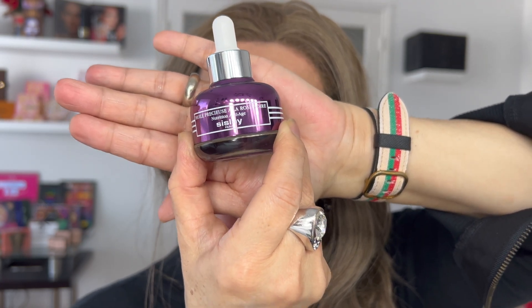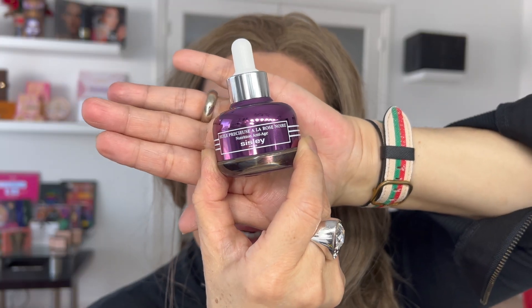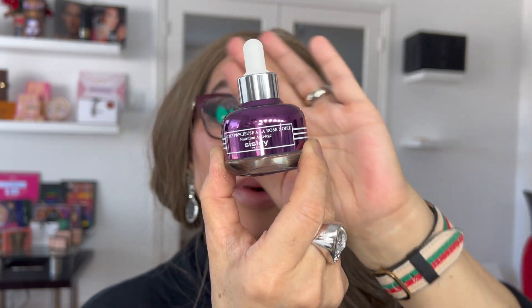It also maintains balance on the lipid of the epidermis. It's a black rose extract. You can use it directly on your face, or like I do most of the time, applying two or three drops directly mixed with the foundation. That product is made in France.